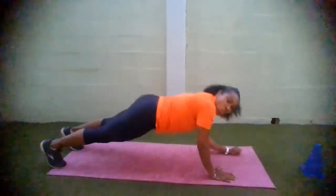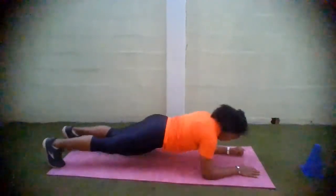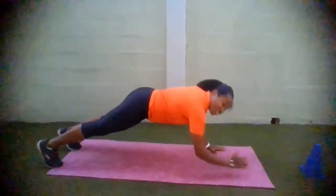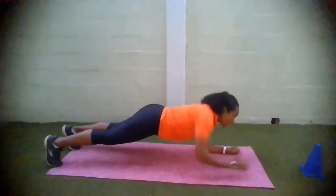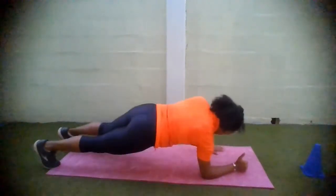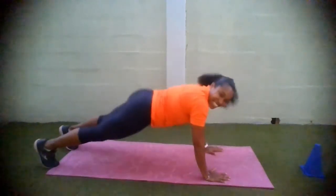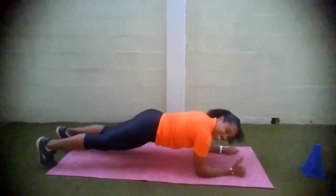You can alternate which hand you go down with first. You can go right hand first, then left hand first the next time. Core tight, keep breathing. Almost there — 3 seconds. And relax.